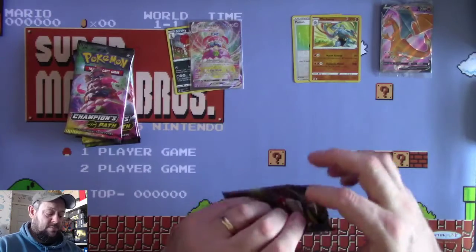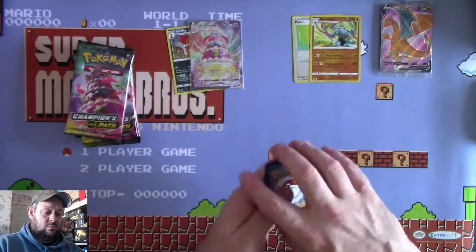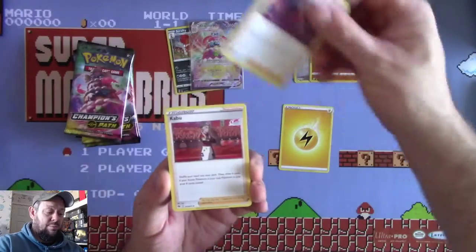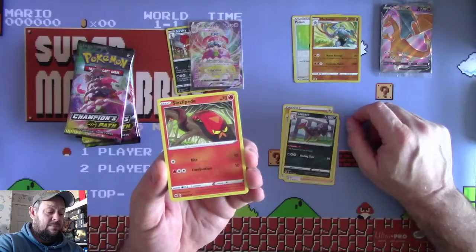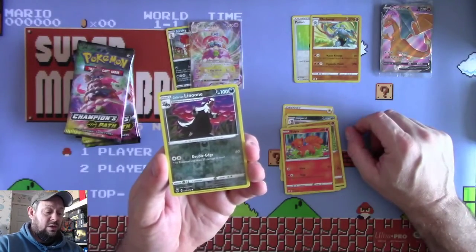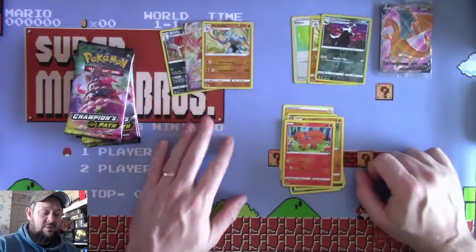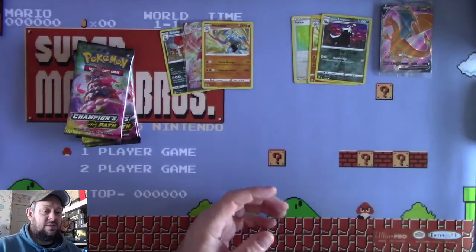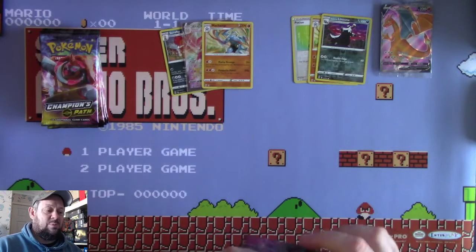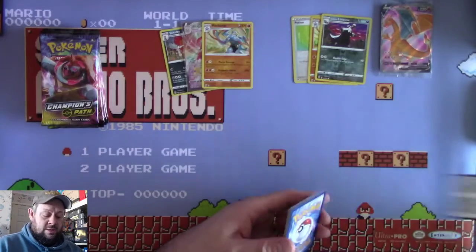Pack 3: a Lightning Energy, Kakuna, Liepard, Sizzlipede, a Galarian Zigzagoon, Scraggy, Rockruff, Vulpix, a Reverse Galarian Linoone, and a Machamp Holo - which I have two of now. He could be fun to make a deck around - his Mach's Revenge move where you basically have to put a load of Fighting Pokemon in your discard pile could be interesting to try out.